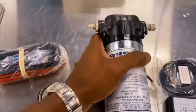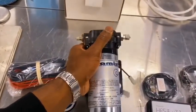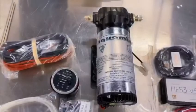And you have your pump. This is the larger item — it's also available in a smaller item for the standard horsepower upgrades.